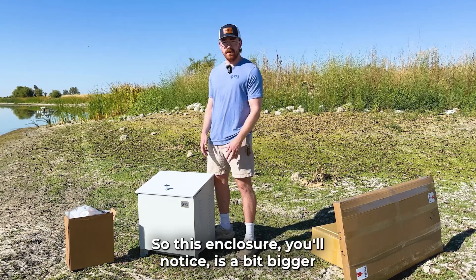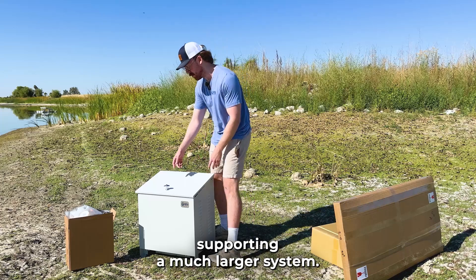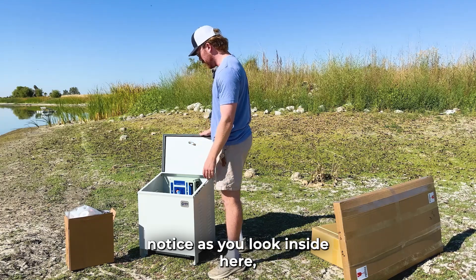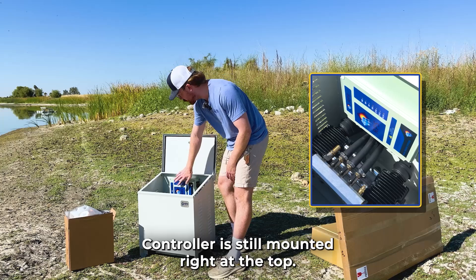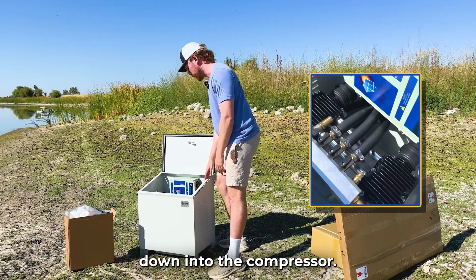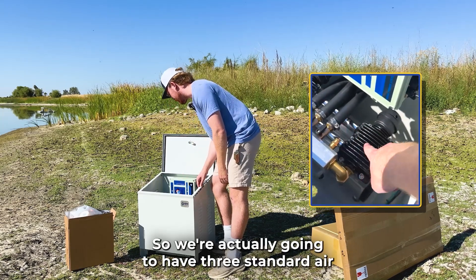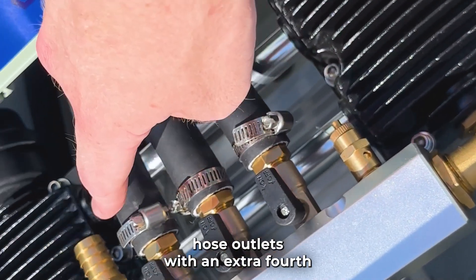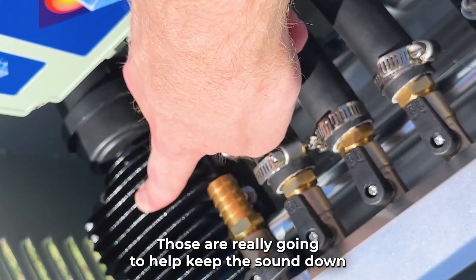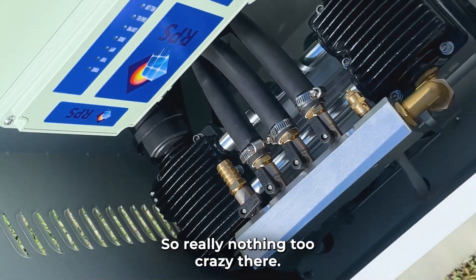So let's take a closer look at this enclosure. You'll notice it's a bit bigger than our smaller aerator kits because it's supporting a much larger system. Inside, the RPS universal controller is still mounted right at the top, everything is pre-wired with MC4 connectors and wiring down into the compressor. At the top you'll notice an additional air hose — we're going to have three standard air hose outlets with an extra fourth available if needed. You'll also see two mufflers up top that are really going to help keep the sound down; it's going to sound like a low hum, something equivalent to an air conditioner.